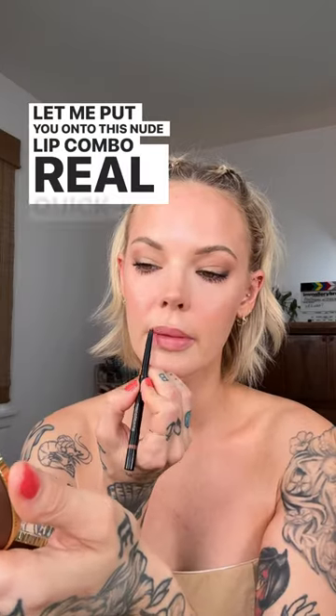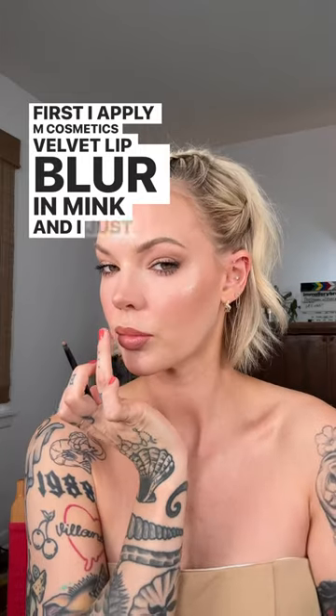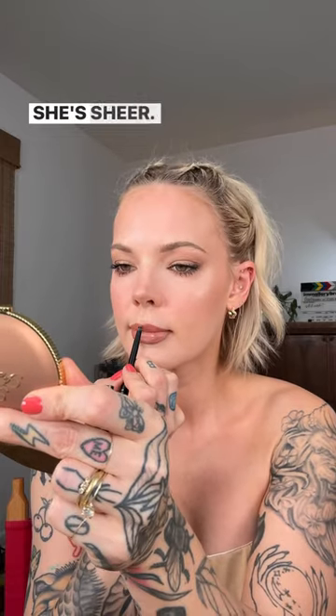Let me put you on to this nude lip combo real quick. First, I apply M Cosmetics Velvet Lip Blur in Mink, and I just go ahead and blur her out, and then I apply YSL's Rouge Volupt in Nude. Ooh, girl, she's shiny. She's sheer. She's pretty.